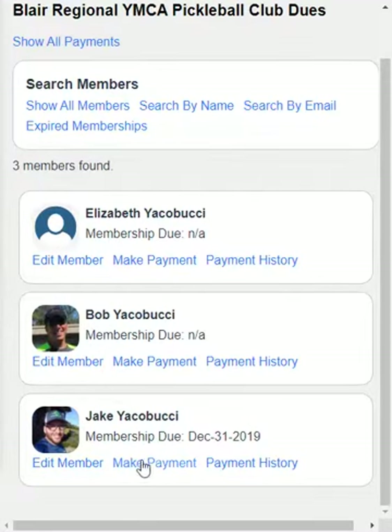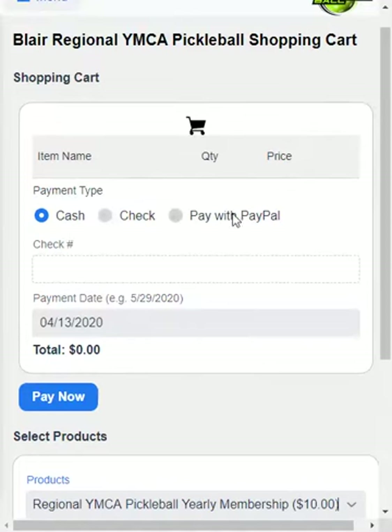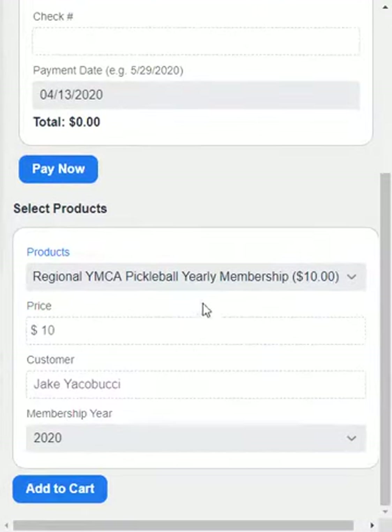Let's go into Make a Payment, and we can select the three different types. I've enabled PayPal but we're not going to use that one — we're going to keep it as cash. At the bottom here, the yearly membership is already selected for you, so nothing to do there. The price is what you would set when we set it up for you — you would tell us what the price is, so that does not change.